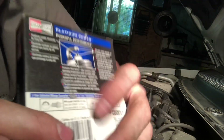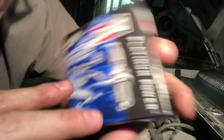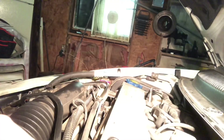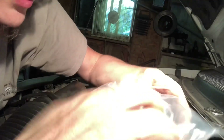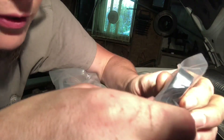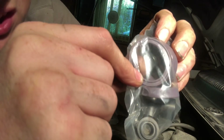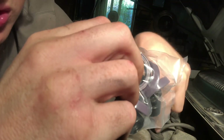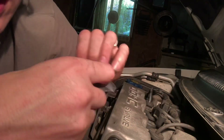The part number on these is 3570, and you can purchase these from RockAuto — that's RockAuto.com. They are not sponsored, but that is where I purchased these. I also got the valve cover gasket from RockAuto. Here's the gasket, and it does come with the grommets for the bolts around the valve cover, and it comes with the spark plug tube gaskets. This keeps oil from seeping down into the spark plug tube and causing engine issues.